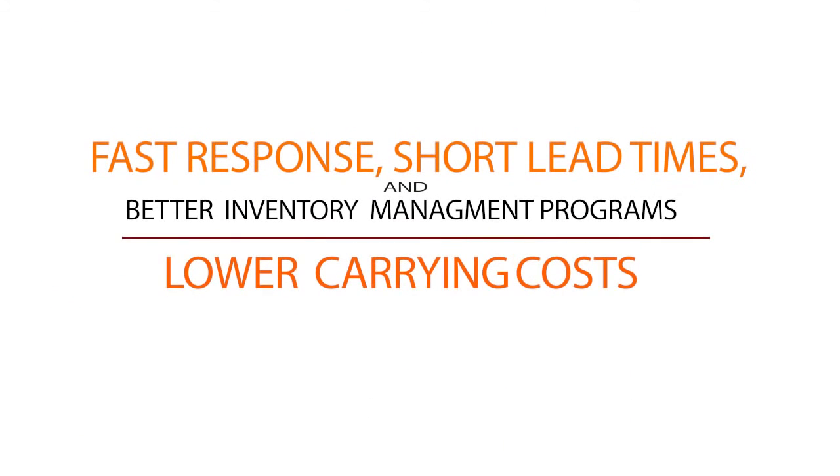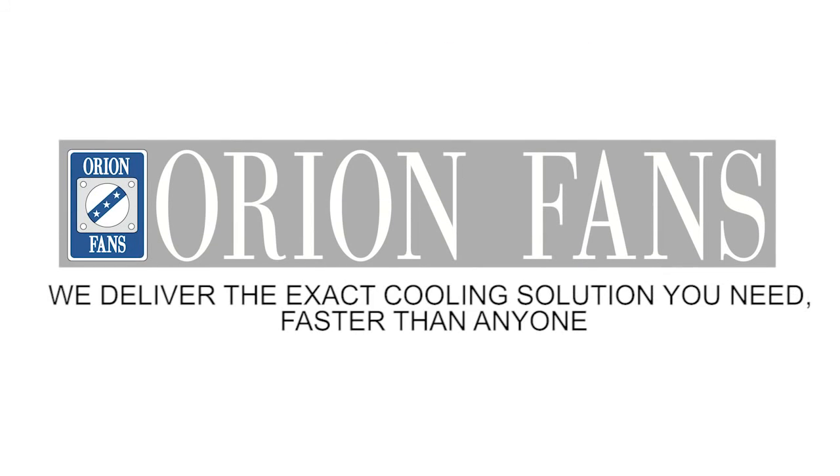Thanks to Orion's fast responses, short lead times, and better inventory management programs, OEMs now experience much lower inventory carrying costs. Orion Fans — we deliver the exact cooling solution you need, faster than anyone.